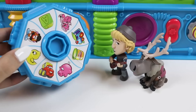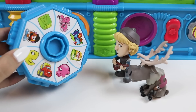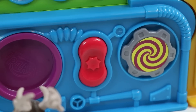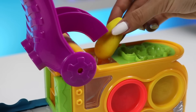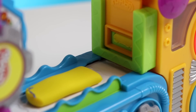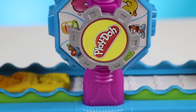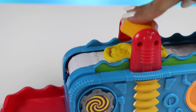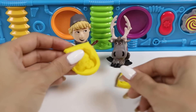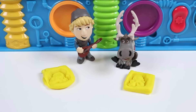Alright boys, what would you like? I personally have been eyeing that truck. It's perfect for moving ice blocks around. What about you, buddy? He said he'll take the pretty pony in pink. Got it. Thanks for translating, Kristoff. I'll use yellow for them. Here's Kristoff's. This truck will definitely carry more ice blocks than a sled. Here's Pinkie Pie for Sven.